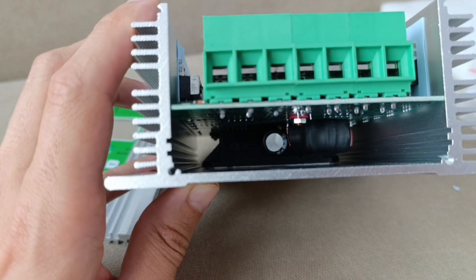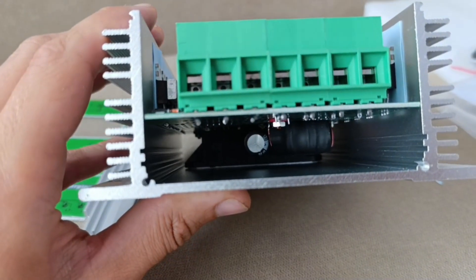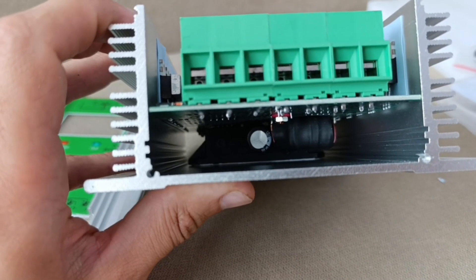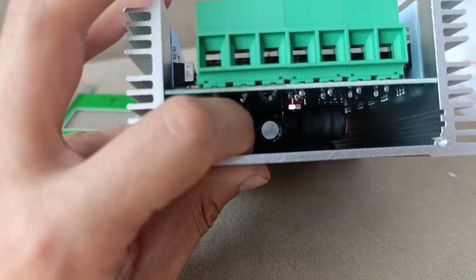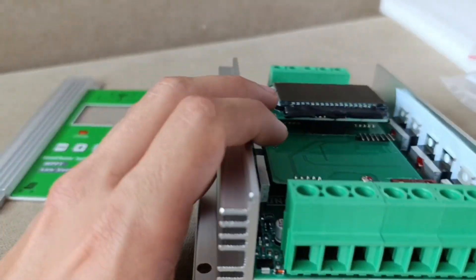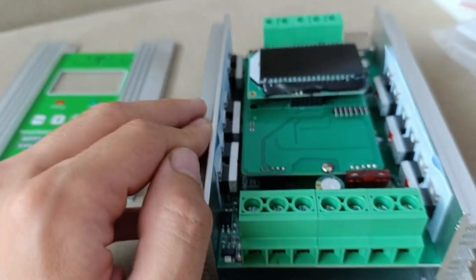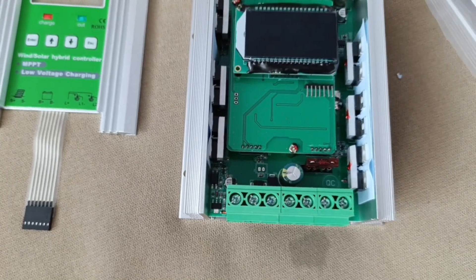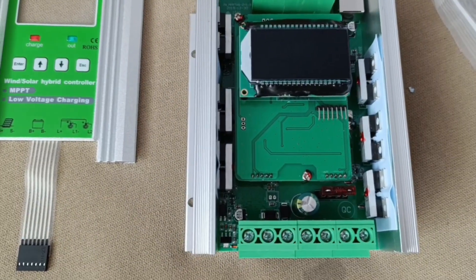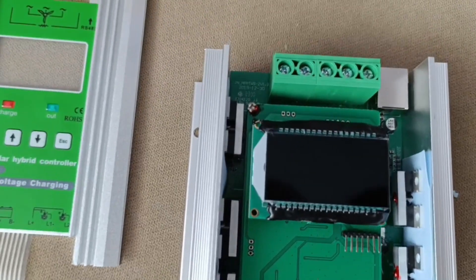It has a capacitor, and it has the thing with the copper wire — the inductor coil. The combination of these two elements clearly means it'll be an upping controller, so it will actually boost the voltage from a low voltage to a higher voltage to charge the batteries. As clearly stated in the description, it has to reach 8 volts for a 12-volt system, 16 volts for a 24-volt system, and 32 volts for the 48-volt system to start charging the battery bank. This means the booster actually works.